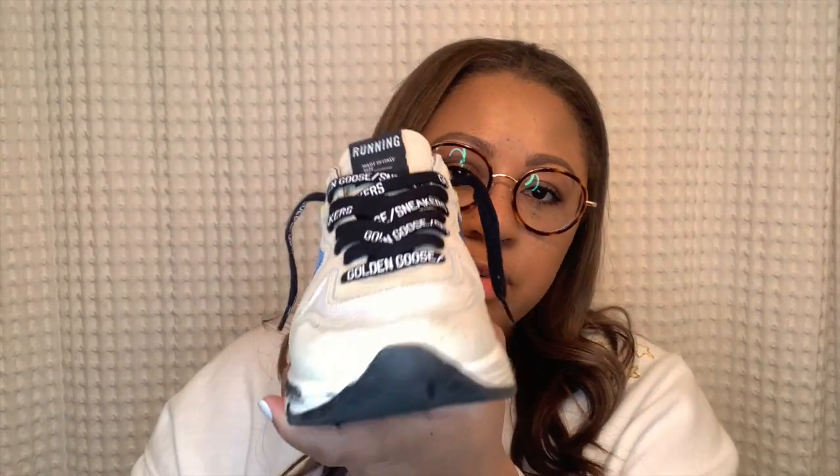Next are the running soles. They're very heavy, and they also run pretty big, so I would recommend sizing down — I wear a 37 in these. They also have a fairly flat insole. That said, if you did stick with your true size, just by tightening the laces up and knotting them at the end you can definitely make your regular size work in a running sole. You don't have to size down — I just prefer to.